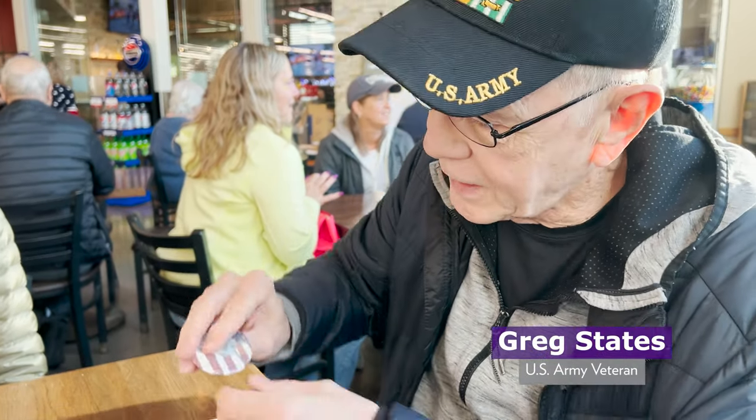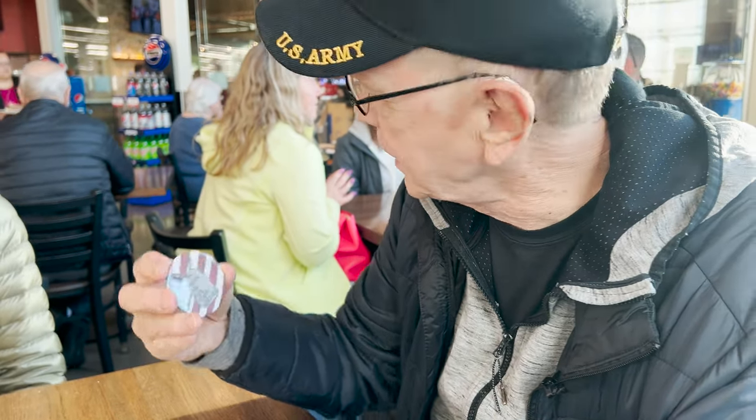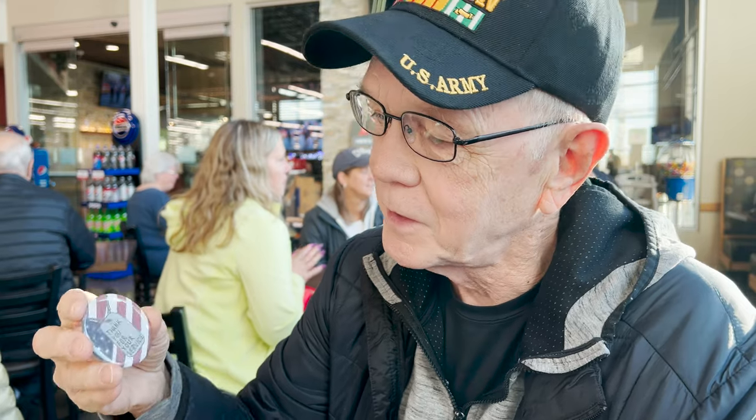The button that I got from you guys — the reason I chose it is it's a simplistic statement: 'thank you for your service.' They were all attractive buttons, so I thank the artists who contributed, but I liked that one in particular.